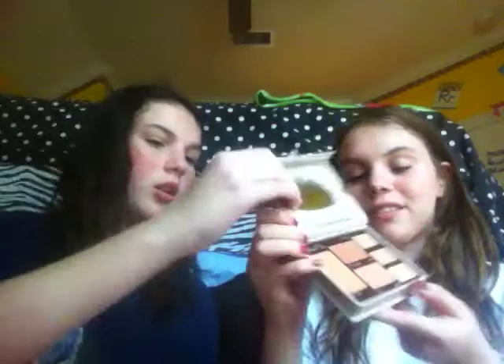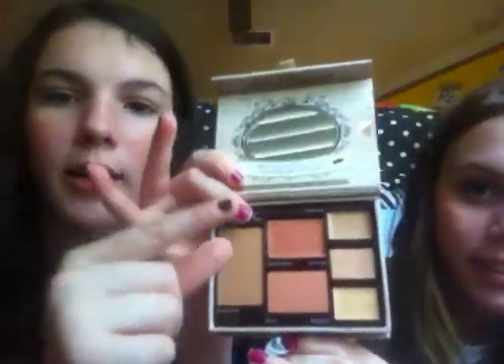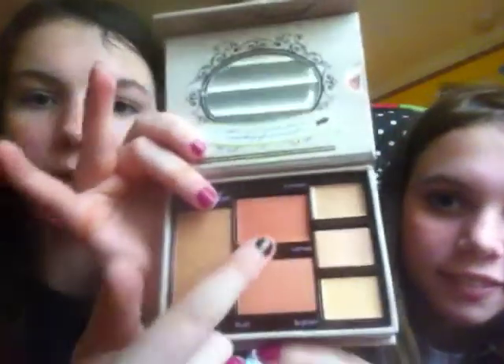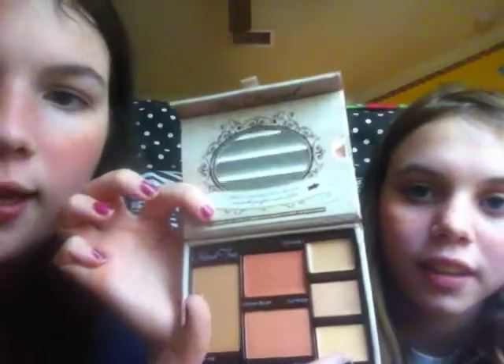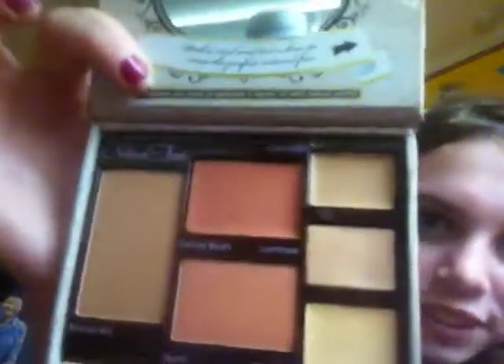Two face natural face. And I'm going to show you because y'all don't — you're probably like, show us. Natural face, and if I can open this please. It comes with — it's this part. This right here is a bronzer, and then these two are blushes, and then this bottom one right here is a highlight. And then these two top ones are concealers. That we all see.